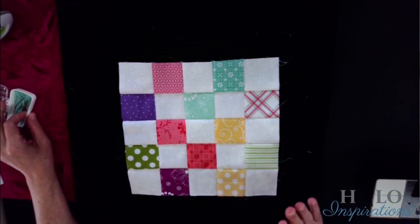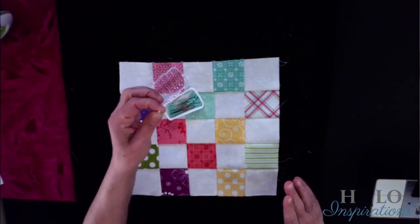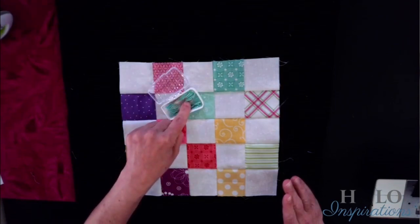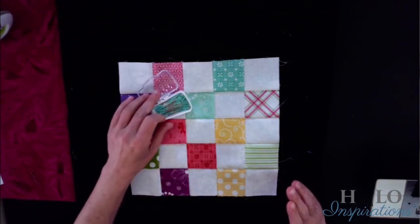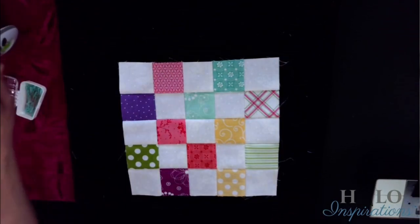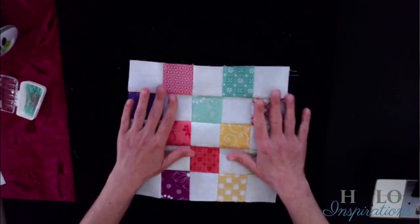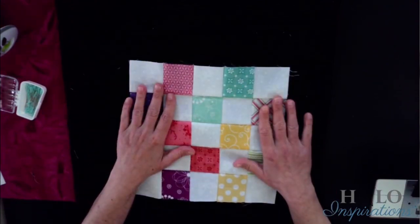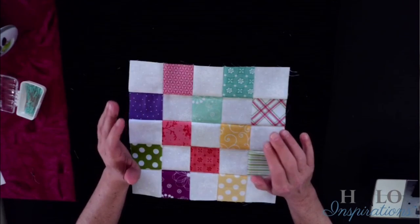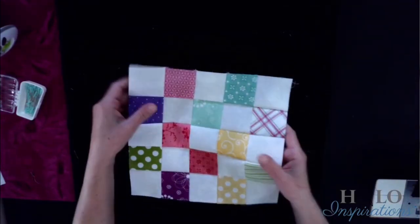Another good thing about these magic pins is the head is so big they stand out and it's not hard to find them when you drop them on the floor. If you are making the same size quilt as me — which is seven across, eight down — you'll need 28 of these. You'll also need 28 of this next one.